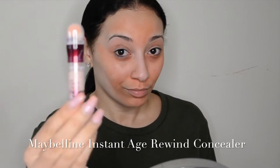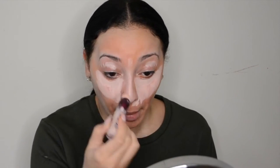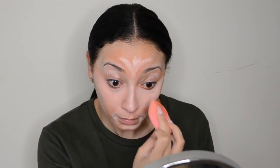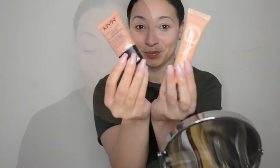Next I'm going in with my Maybelline Instant Age Rewind Concealer. I absolutely love this concealer and this time I went with the shade called Illuminate, which really brings out the brightness in your face, especially when you're going for a no makeup makeup look. Just go ahead and blend everything out. Whatever concealer or foundation you put on is just going to cover up that orange concealer, so don't worry about your face looking orange.